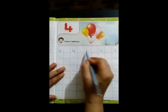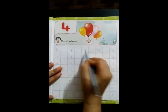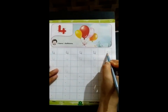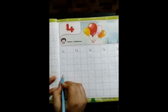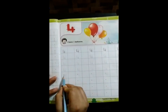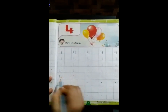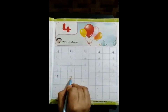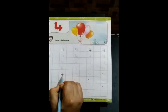Let's do it again: small standing line, small slipping line, and then big standing line. Do it again. Now, similarly, we will do it in one dot. Small standing line, small slipping line and big standing line.